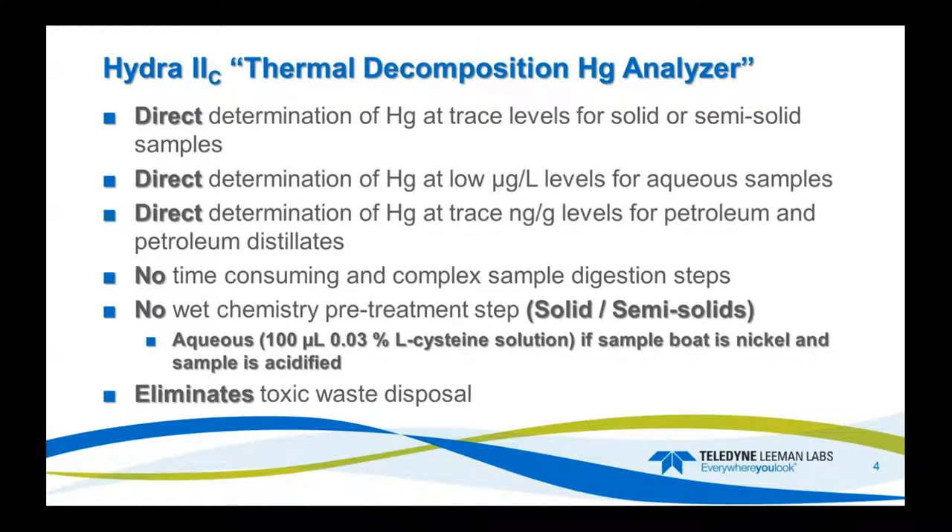The Hydro2C thermal decomposition mercury analyzer is for direct determination of mercury at trace levels for solid and semi-solid samples, and low PPB micrograms per liter in aqueous samples, and determination of trace levels PPB in petroleum distillates. One of the benefits is there's no time-consuming or complex digestion steps. We don't use any wet chemistry for solids and semi-solids.